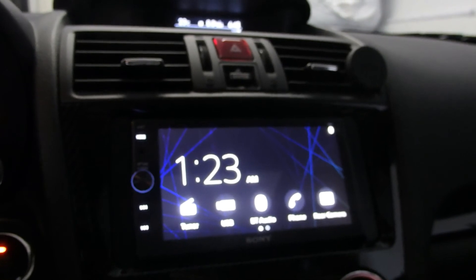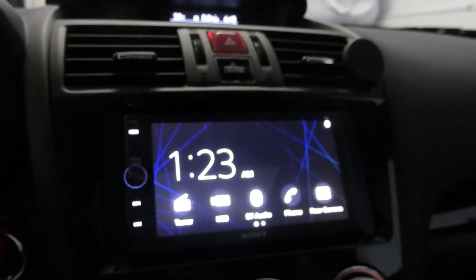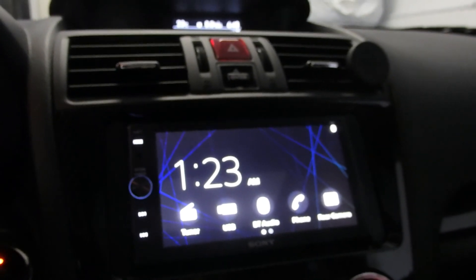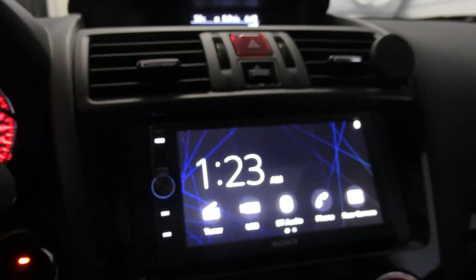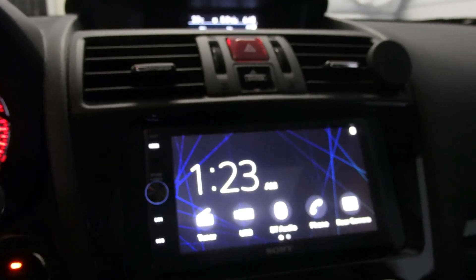So if you haven't updated your unit and you are on the older firmware, this is just a quick down-and-dirty video tutorial. Everything worked out fine here. I think you could probably do it without running the car, as long as you've got a fully charged battery.